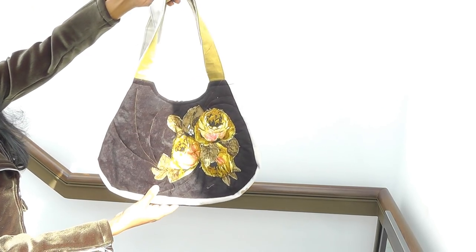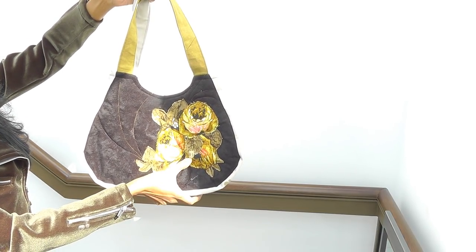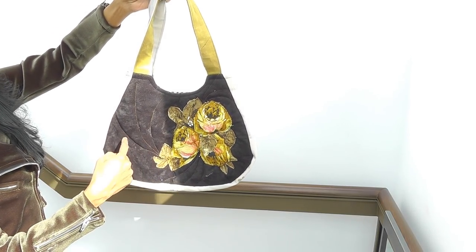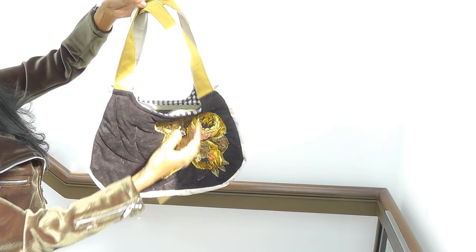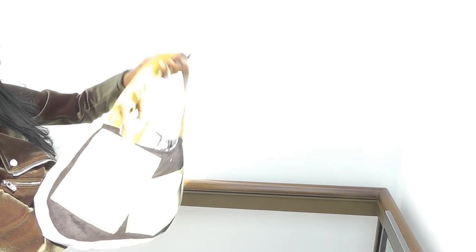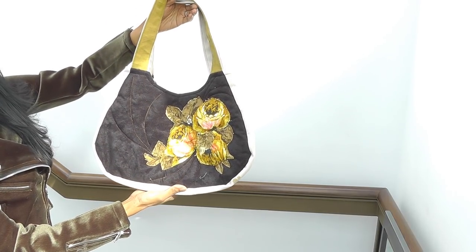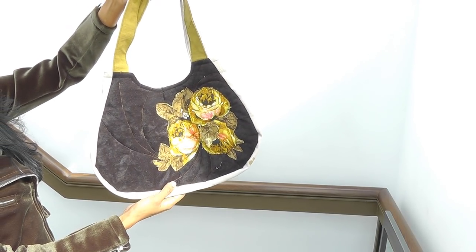This one is the Abby Applique Bag. In the project video you'll see that you get either the rosebuds or the full bloom roses. You get the black fabric, the gingham lining, all the zips, and the base binding. All you need is one pair of jeans for the pockets and the side bits — the rest is in the kit.